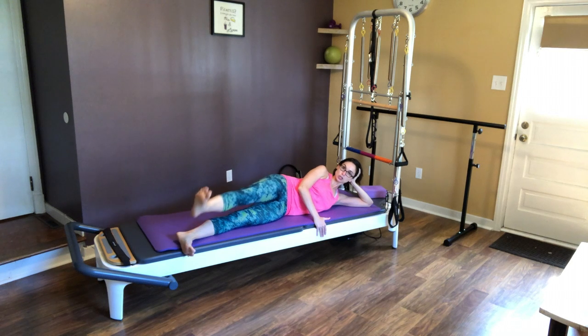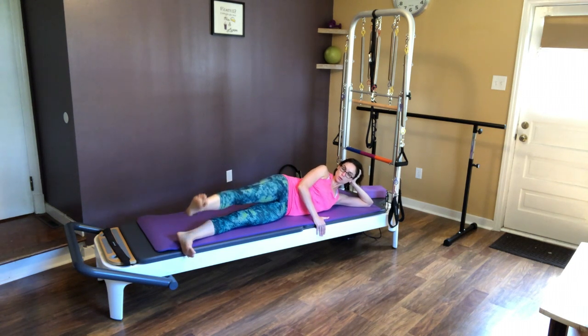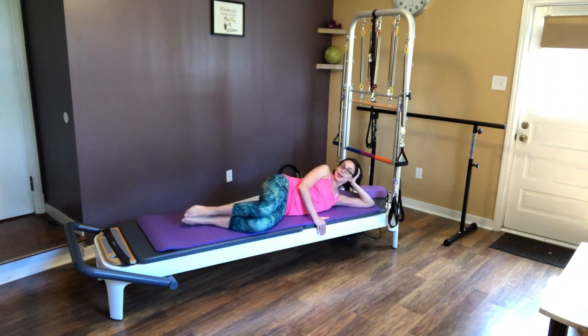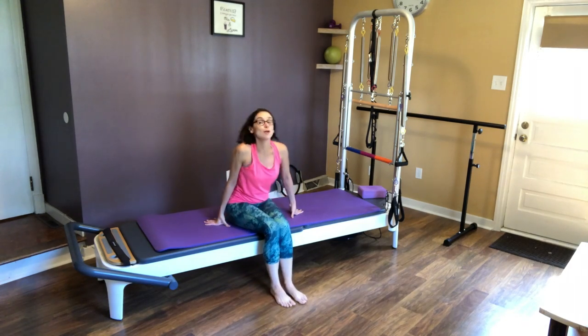And from here we can do just teeny tiny little circles — 10 each way — then reverse that circle the other way. I like to do sets of 10: start with a set of 10, see how that feels, and move on from there. We're going to switch to the other side, and I want you to start practicing getting up the right way so we don't develop any diastasis recti or exacerbate any that we might have. So you're going to stay on your side, exhale, push your way up, and flip to the other side.